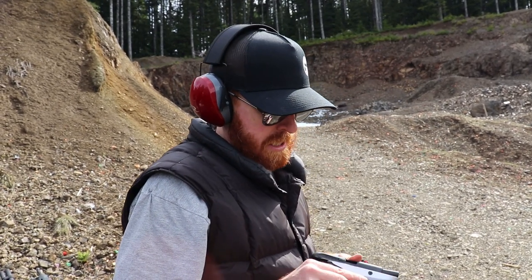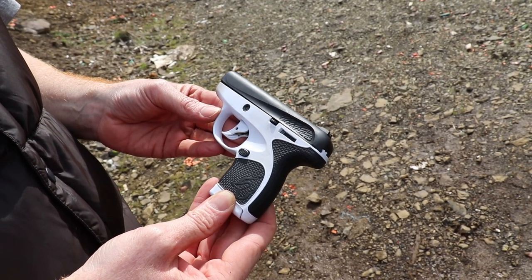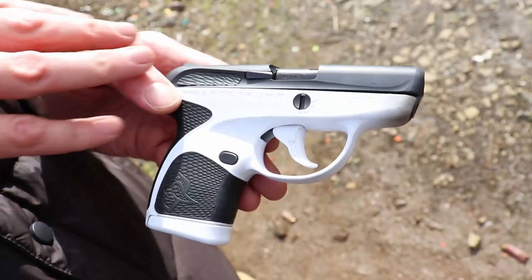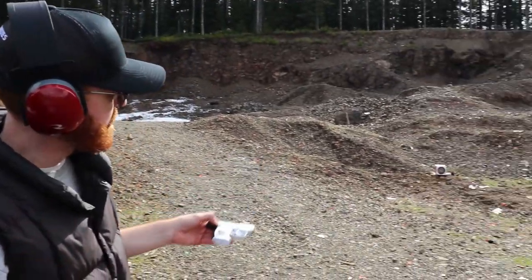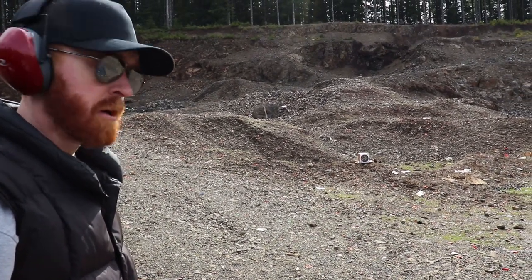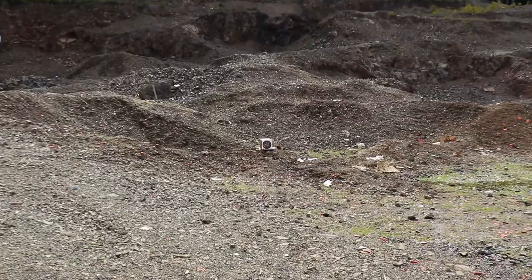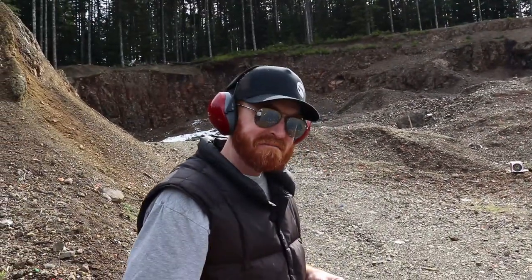I recommend it - it's a nice little shooter. I nicknamed this one the Stormtrooper - very Star Wars-esque, and I'm not even a big Star Wars fan. The reason they call it the Taurus Spectrum is because they've got probably 22 different colors, makes and models - American flags and everything. Guys, gals, get a little pocket gun. Looking at the target one last final time, considering I never fired the gun before and me getting used to the trigger, that's pretty good for a little short barrel like this. I like it, I recommend it. Hopefully we see you guys again soon on Jesse James 50 Cal. Catch you later!